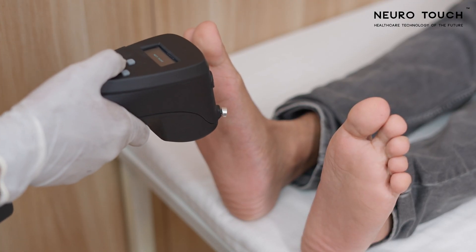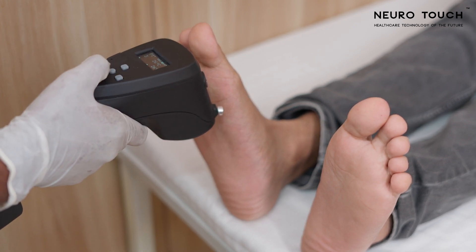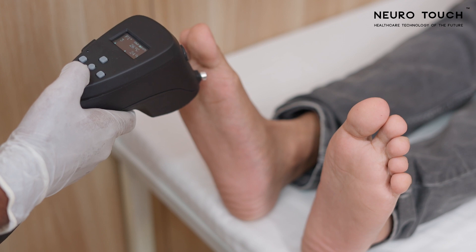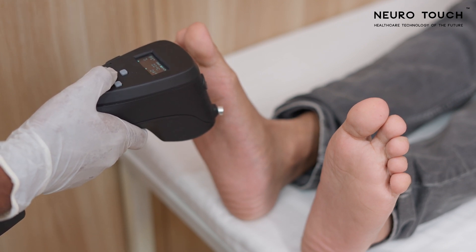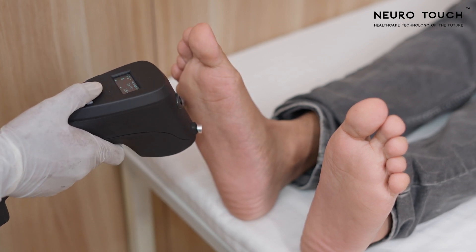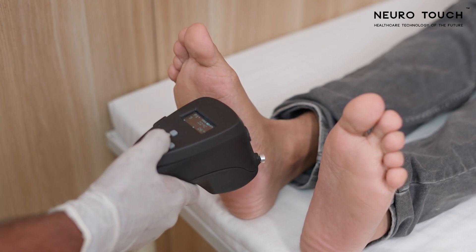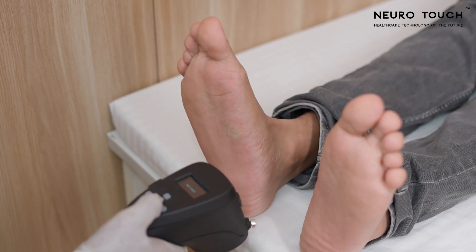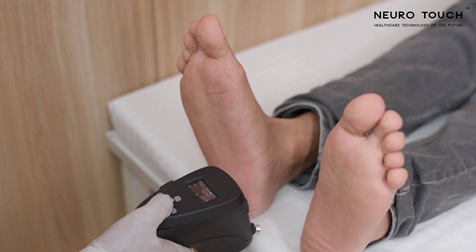Place the cold probe against the patient's test point and take feedback from the patient. The patient should perceive mild coldness when the probe is placed against the test point. Hold the probe against the test point for approximately 3 to 5 seconds, as it takes some time for the patient to perceive the coldness of the probe. If the patient is not able to feel the coldness, decrease the temperature by clicking the down key and place the probe again on the same test point.